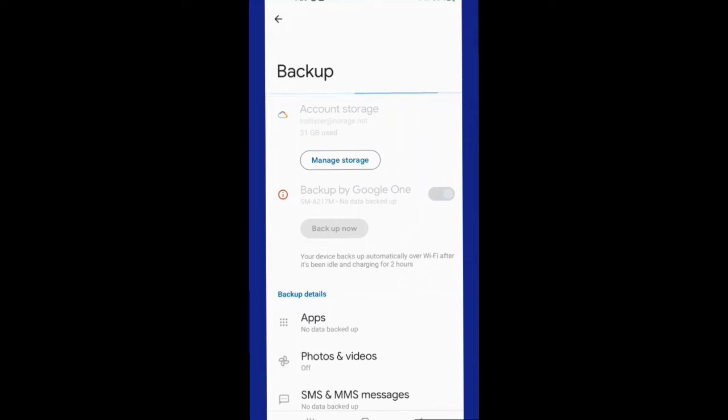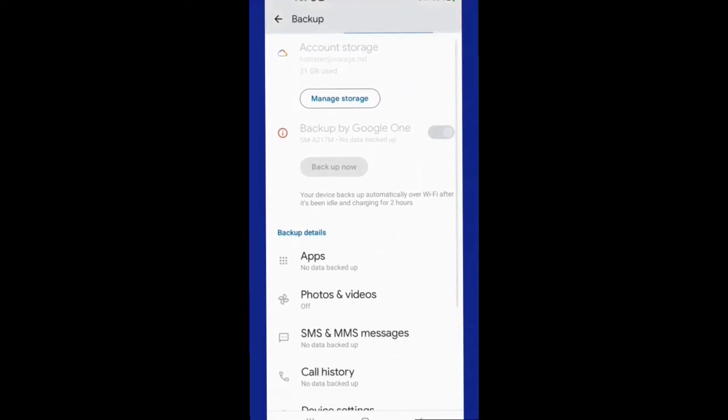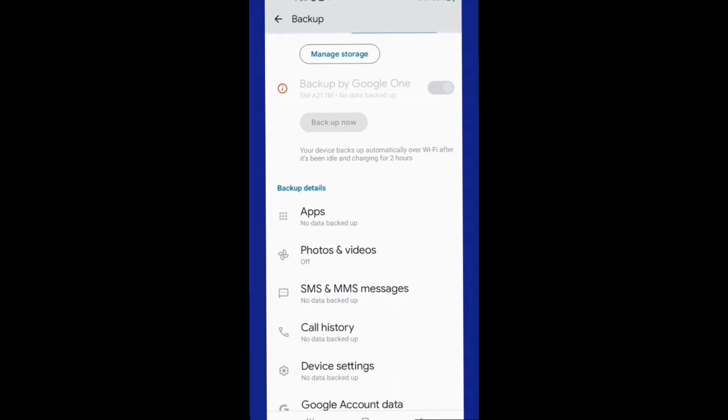Once it's backed up, if you lose your phone or get a new phone, you can use your Google account to restore your phone or put all the information onto your new phone that was backed up from the old phone — that way you don't lose much. There may be some minor things lost in the process but you will basically have access to pretty much most of your stuff.